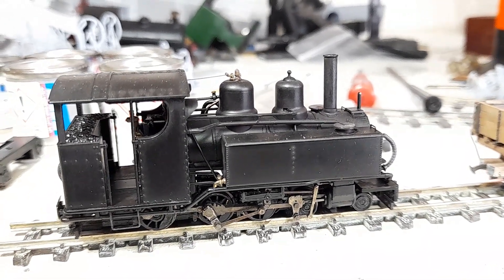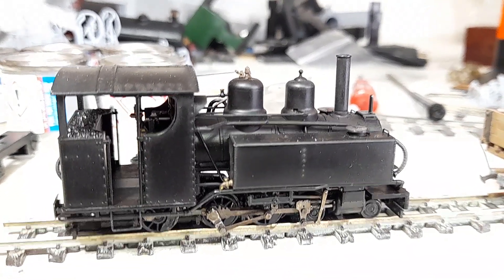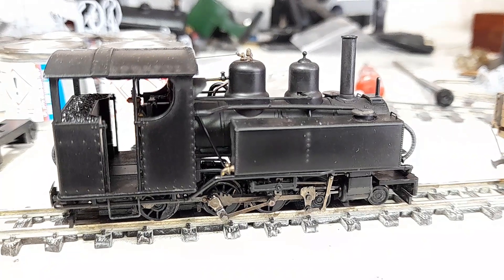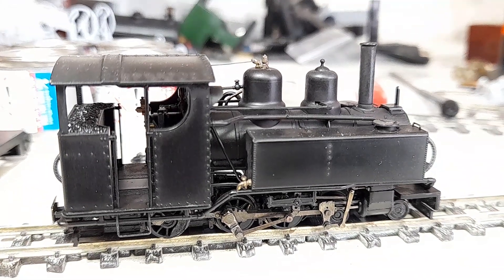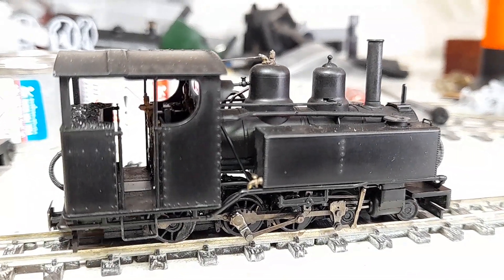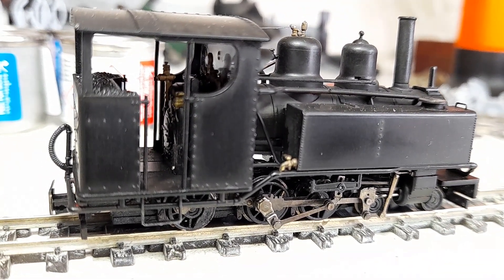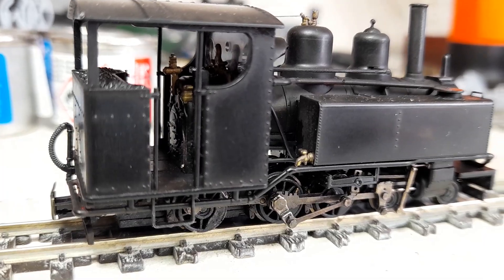I've been having a further play with 009. As people might remember, I've got a couple of these beautiful Bachmann Baldwins — absolutely gorgeous locos. This is the first one out of the box as it were. I've done a bit of weathering on the paintwork and I've also altered the couplings, taking the Bachmann wands out of the sockets and putting some homemade low-profile wands on so they're a bit more discreet.